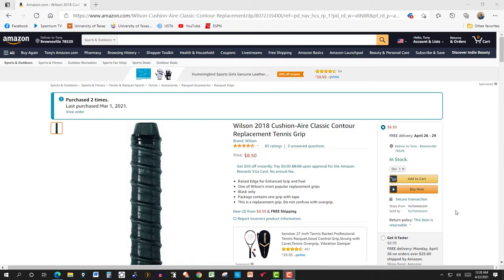This will be a short review and a demo on how to put this replacement grip on your racket. It's the Wilson Cushion Air Classic Contour Replacement Tennis Grip. This is a tennis replacement grip, not an over grip.